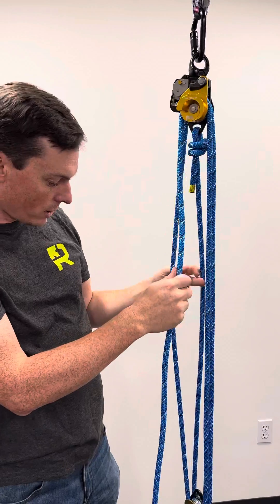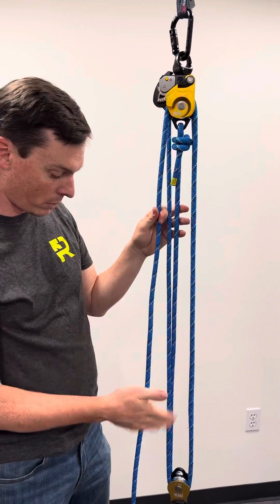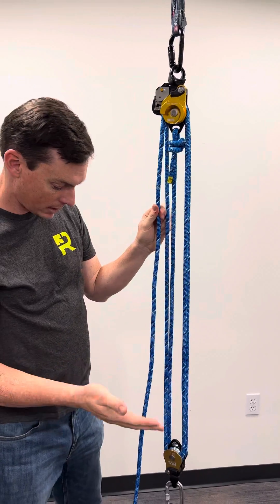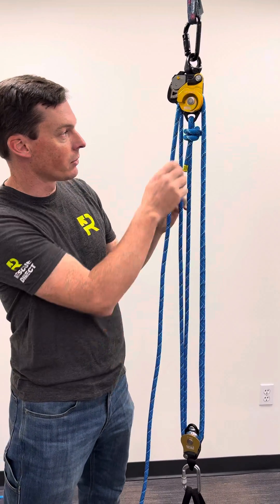You can buy just the Twin Release by itself, but you can also buy it as a kit with a rope, pulleys, bags, and all that sort of thing. In this case we've built our own, so we're using the Petzl L2 on there so we get a swivel at the other end as well.